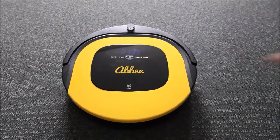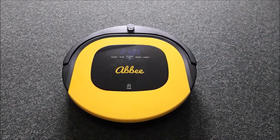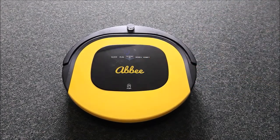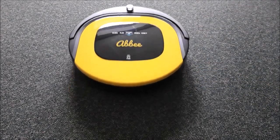To take it out of sleep mode, press the clean button. This will wake the robot up, and then to start the cleaning routine, press clean again. The robot will activate and carry on cleaning the floor for you.